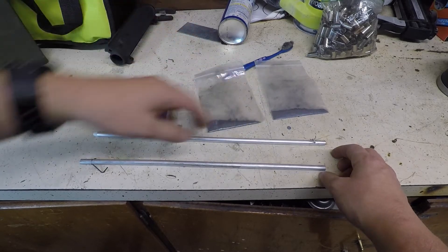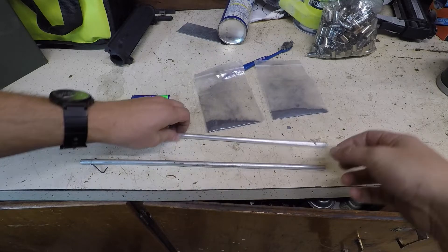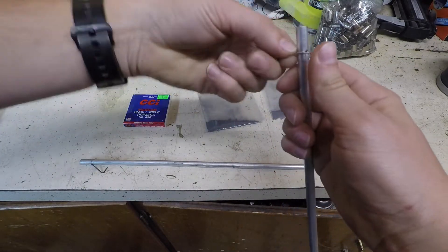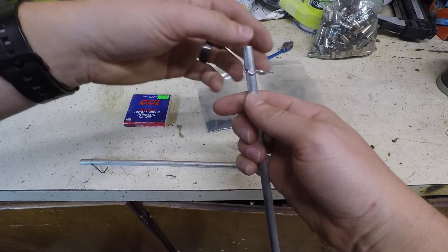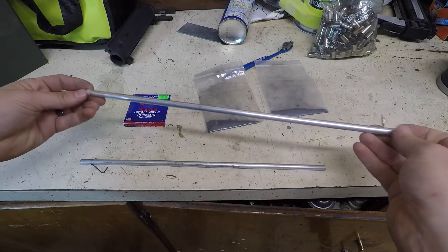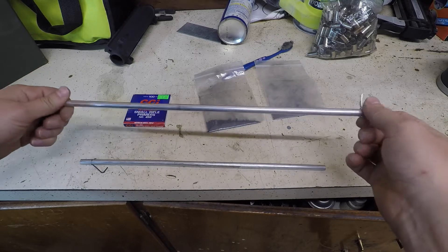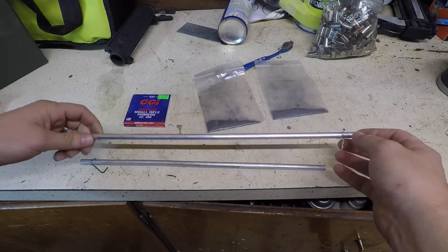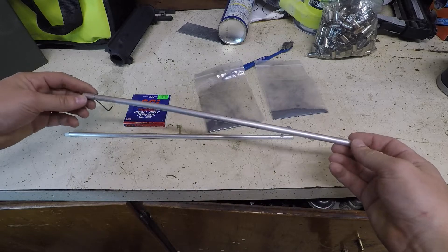It doesn't look like much but this is 300 primers worth — much more than the 100 that's normally in here. I'm going to put one at the top facing down, then take a much bigger plug up here to keep it from being able to relieve pressure out the top. My theory is it won't be able to withstand all that exploding at once, and if you were holding it, it'd be a really bad deal — though regular primers didn't do it.